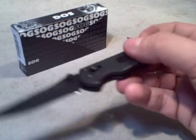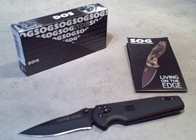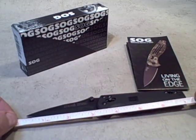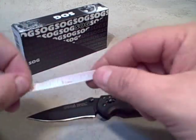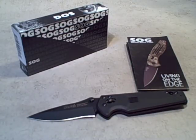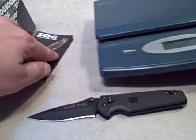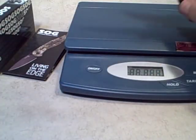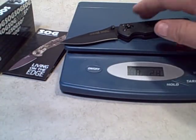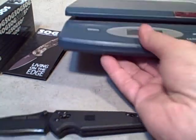Just some of the specifics: it's 7 inches long overall, the blade alone is about 3 inches, and it only weighs in at 2.8 ounces with the clip.